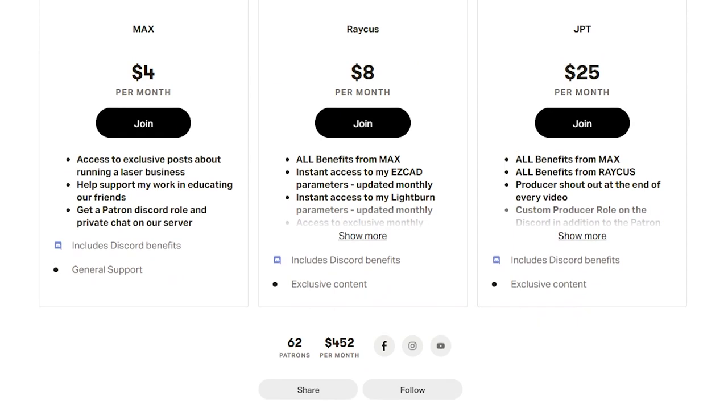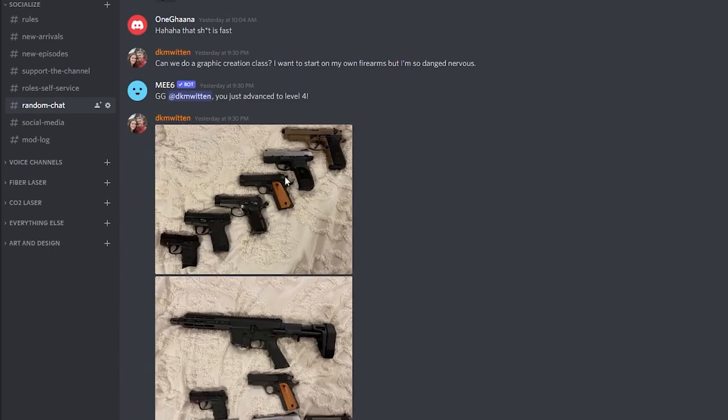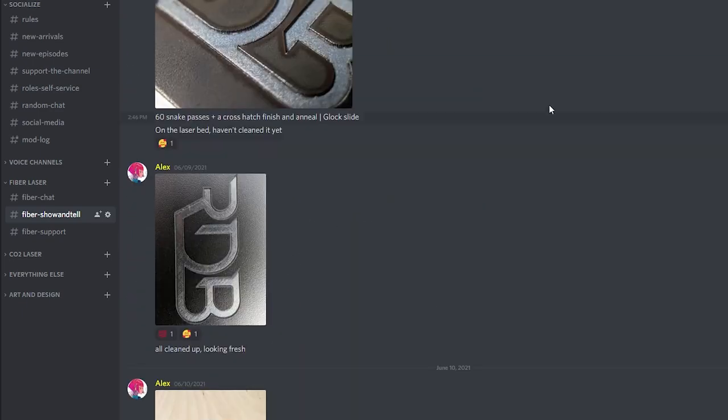We're here at the end of another episode. Thank you so much for joining me on this one. If you got value out of this video, go ahead and hit that like button. Don't forget to subscribe and hit the notification bell so you get notified the next time we post a video. If you love the channel and want to see more episodes like this, consider signing up to become a patron — our patrons are amazing and they're the only reason the channel exists the way it does today. You get instant access to my CO2 and fiber laser library and a ton of other perks. There's also a link to the Discord, our amazing community where members from around the world share settings, photos of their work, and so much more.